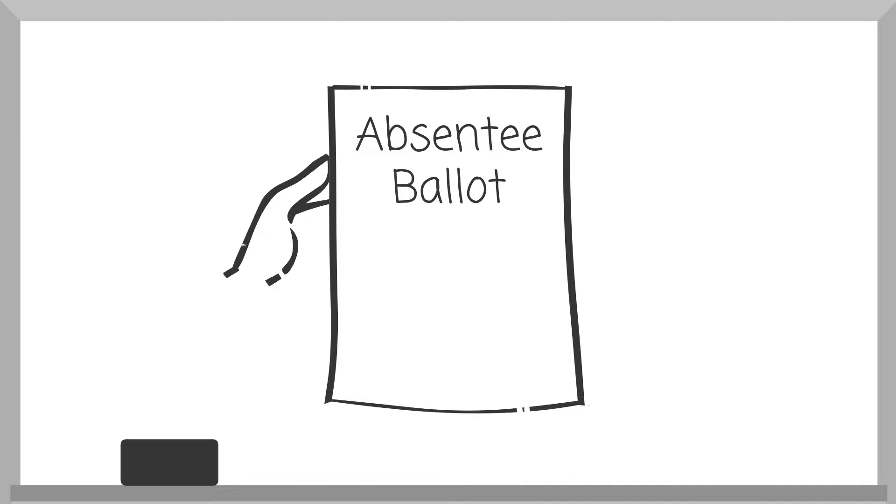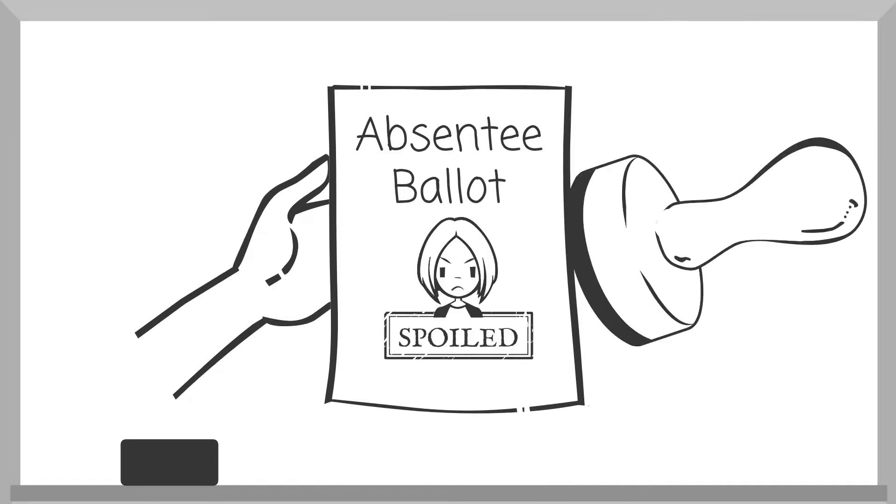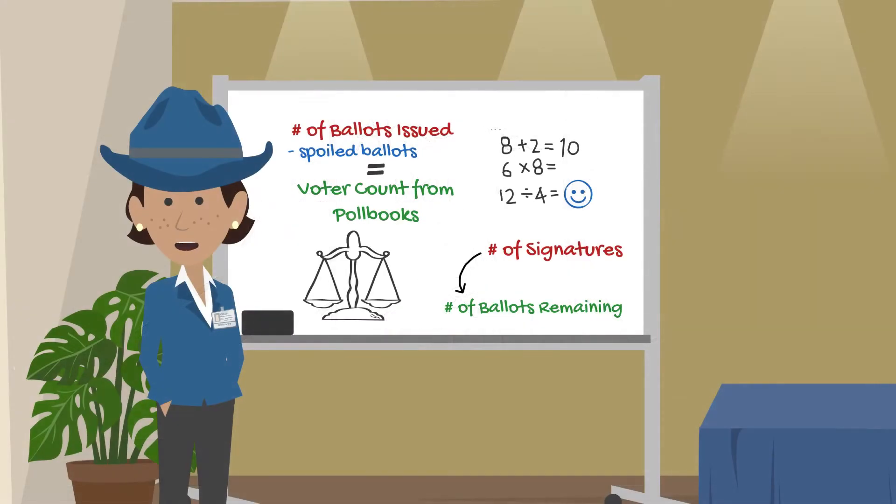Finally, if a voter brings their unmarked absentee ballot to the polls, that absentee ballot is also spoiled before they can vote in person. Ballot inventory controls — a lot of math that makes sure each voter only gets one chance to be heard in an election, and a key part of the tabulation process.